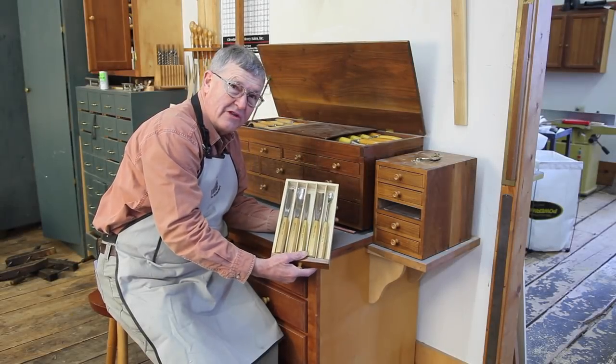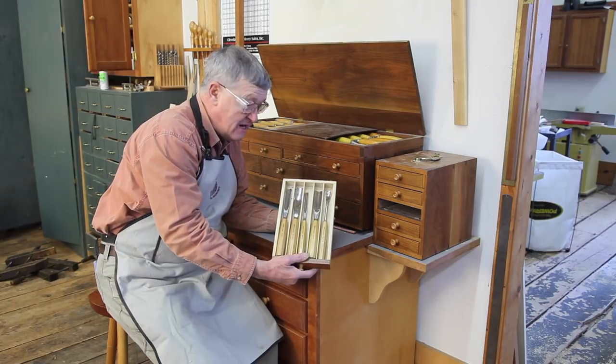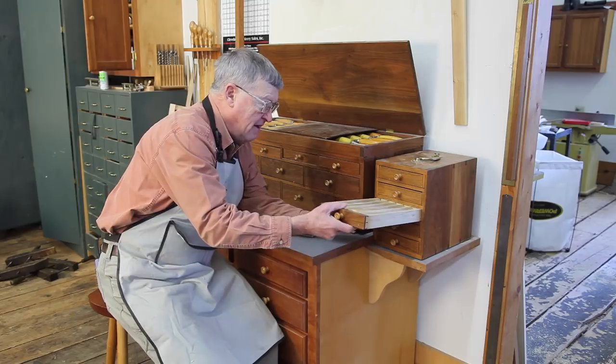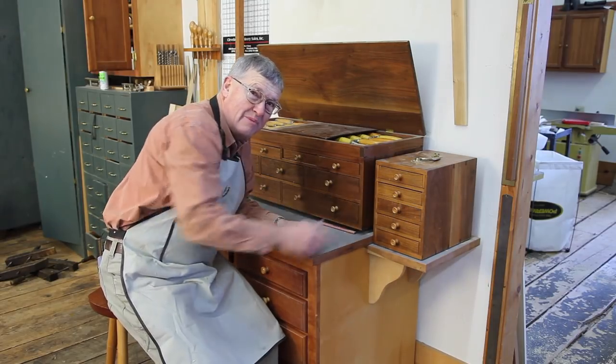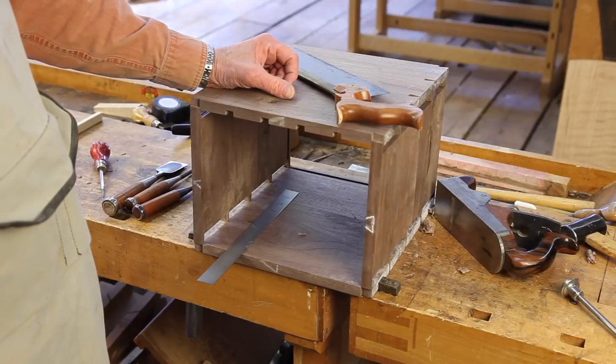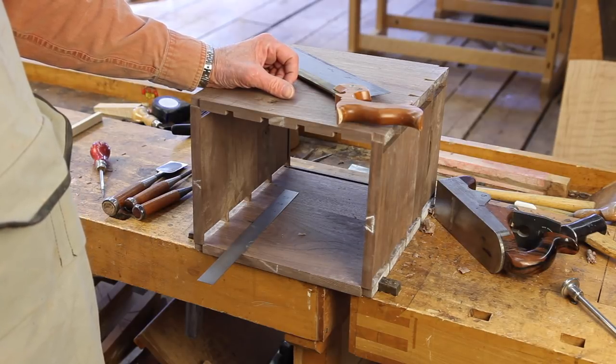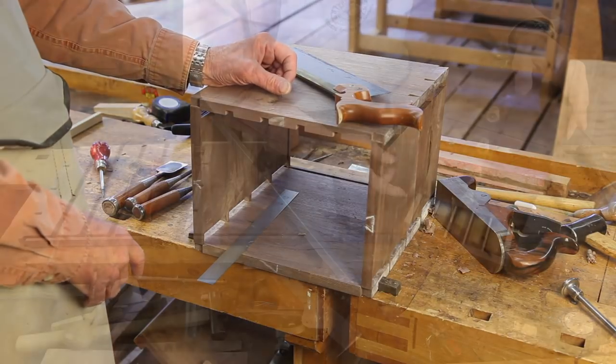On a trip to Switzerland some years ago to visit my son, I acquired a nice set of Swiss carving tools, and this is the till I built for that purpose. The best way to join the four sides of the carcass is with dovetails, which may be either machine or hand cut. I chose to hand cut mine.